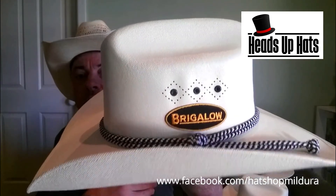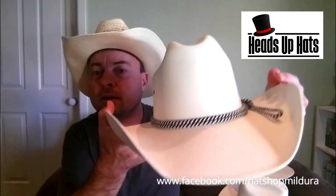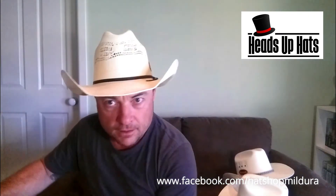We have heaps of new stock so you can give us a call. Thanks for watching.